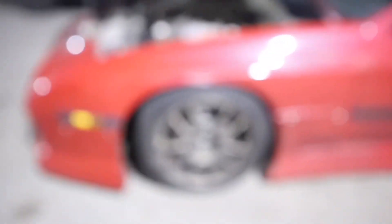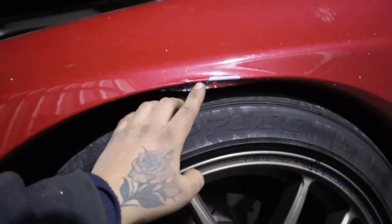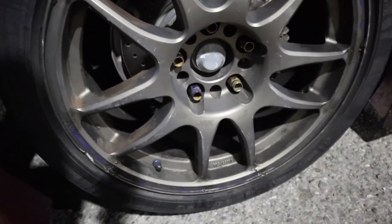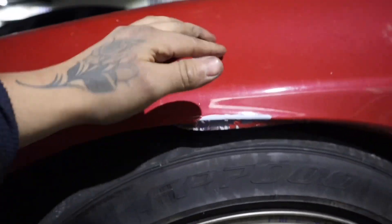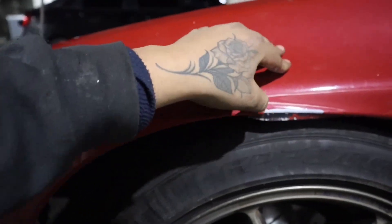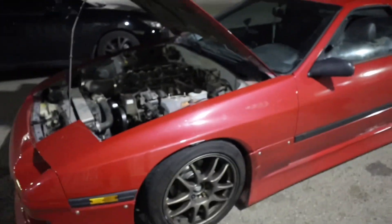I had a little fender bender — actually went sliding and the car bottomed out on a little bump and caught the top of the fender. I'm not even mad because I'm gonna paint it anyway, but the tire caught the fender and pulled the lip out a little bit, so I've got to tap that in and make it look a little better.